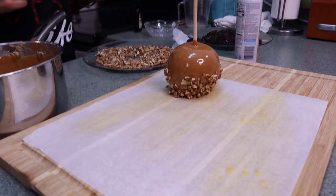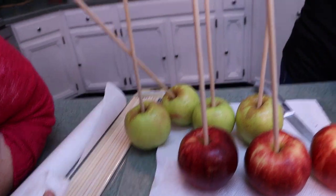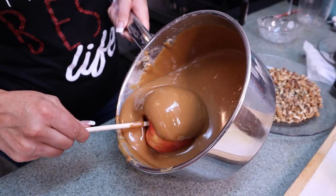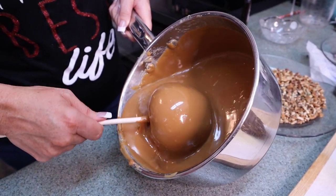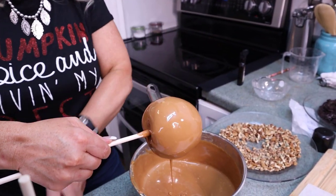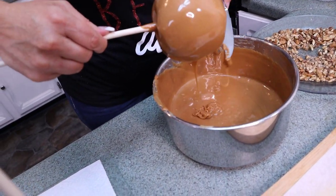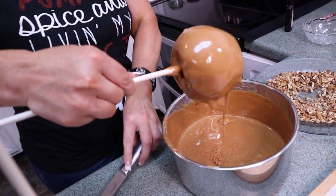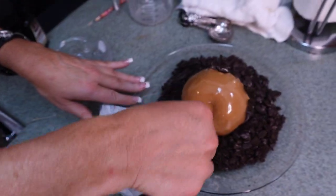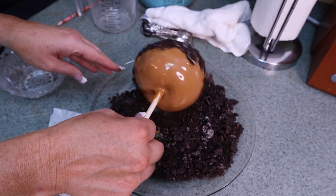There is your beautiful caramel apple! Now we're going to do another one — a red apple this time. We'll roll it all around and make sure the caramel gets completely on the apple and let the excess drip off. These are the fancy apples — any apple will do, but these are really pretty. For this one we're going to put on Oreos, because everybody loves Oreos.